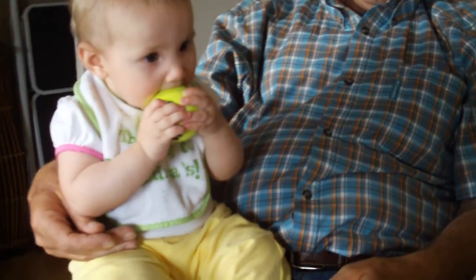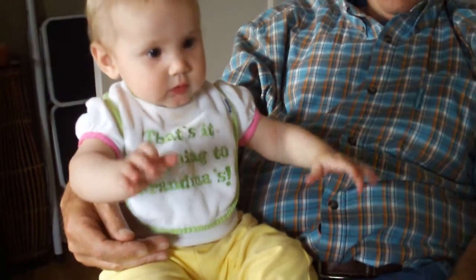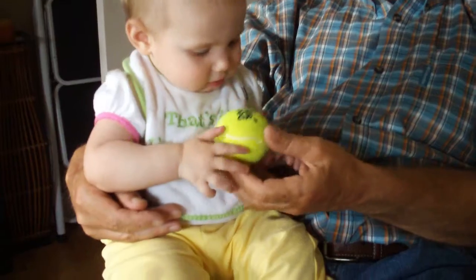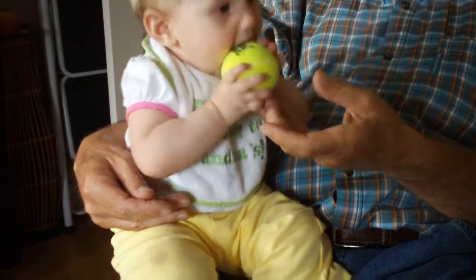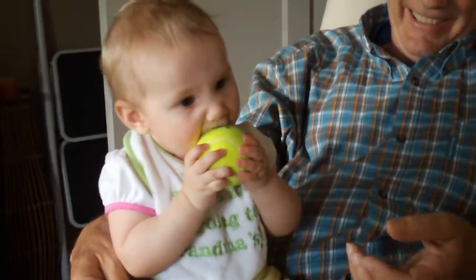Yay! Throw the ball to Grandma! Throw the ball! Oh! Look at how she just... When you take it away, she's like... Ready? Beautiful! Look at her! Look at her!